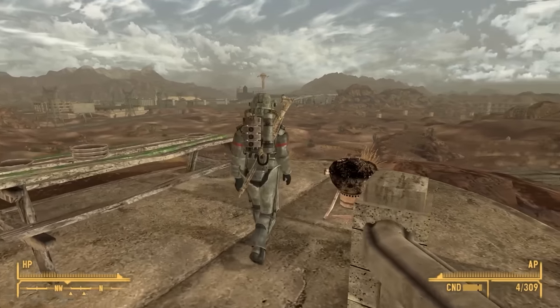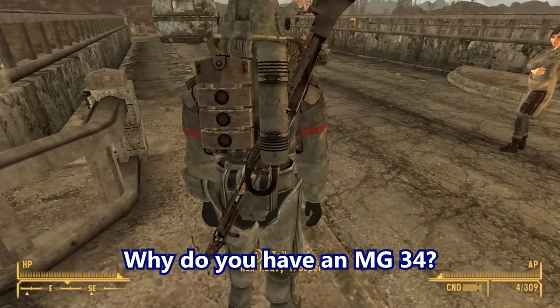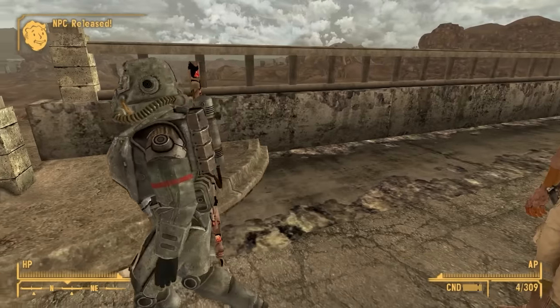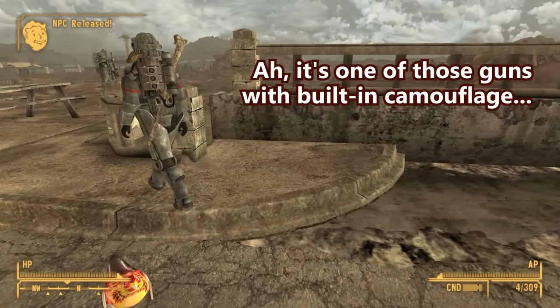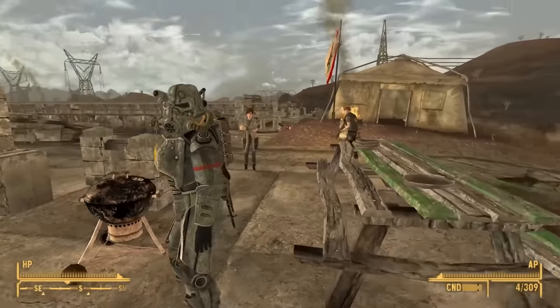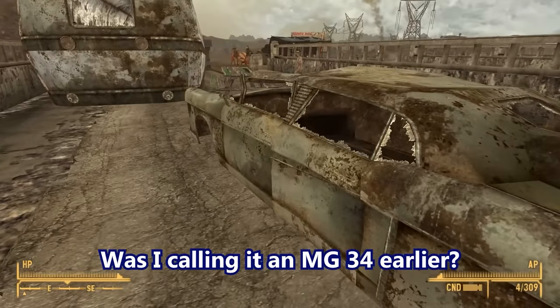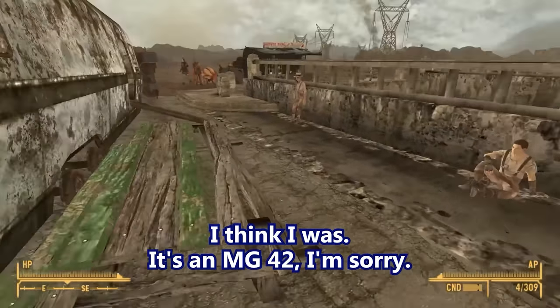That armor comes in women's sizes. Hold up — why do you have an MG34? Things are getting stranger every day. It's one of those guns with built-in camouflage, but the camouflage function is glitching — thermoptic camouflage! Wait, was I calling it an MG34 earlier? I think I was. It's an MG42. I'm sorry.